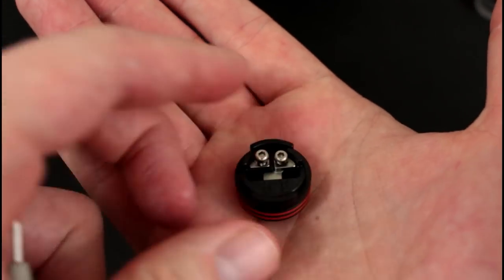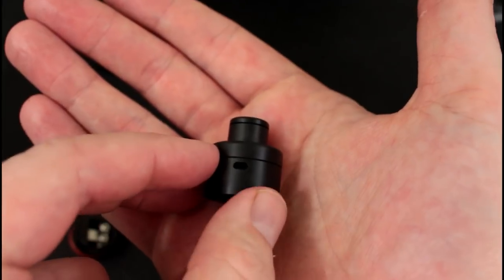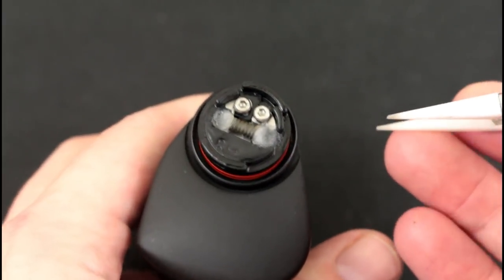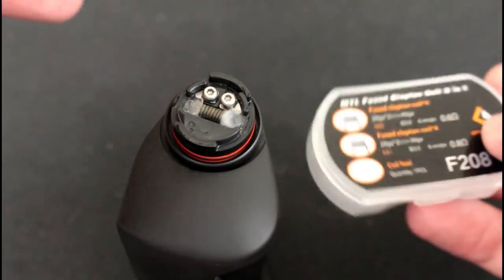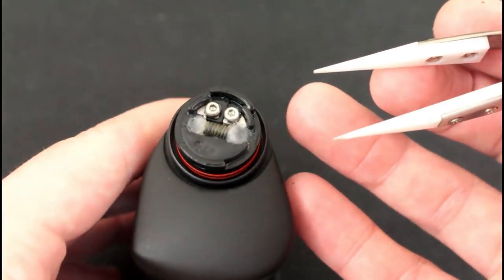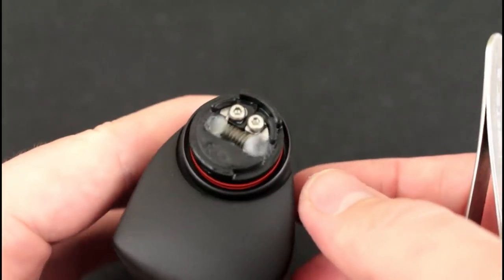I don't recommend removing the 510 pin as it will likely void your warranty — just leave it in. With no o-ring, the top cap sits flush with no gap and looks very nice. As for the build, rather than building on camera I'll show you the coil I used: FT08 coils — 28 gauge times 2 with 40 gauge on the outside. That's probably the biggest clapton you'll want to use in this; anything bigger risks too much heat buildup.